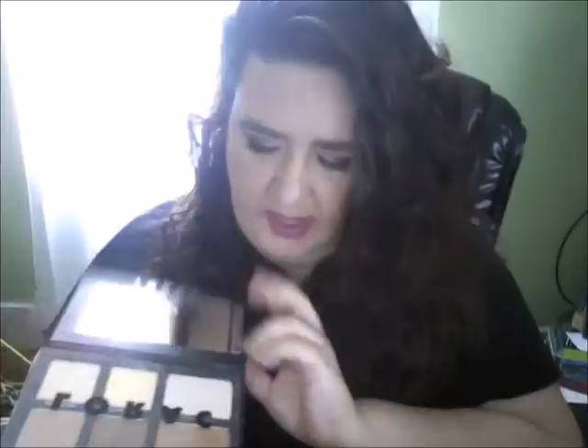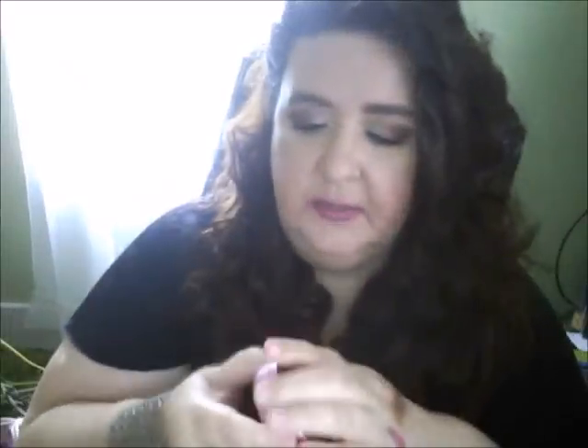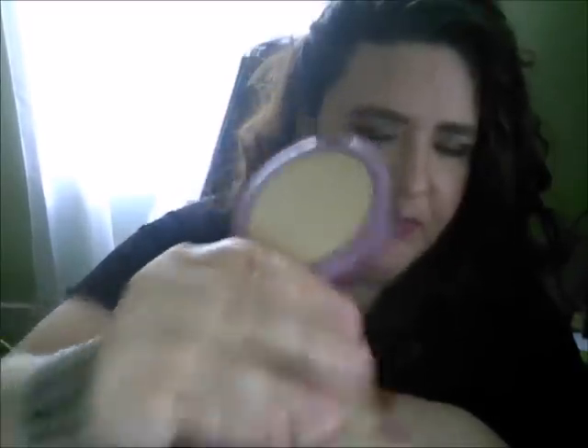For highlighter, I also used the Lorac Pro — I used the shimmer shade in there for highlight on my cheeks and things. To set everything, this is a really good product. If you like Hourglass or the Fergie Take on the Day, this is Mally's Perfect Skin Illuminating Refiner. It is a gorgeous setting powder. It gives you illumination and it makes your pores look invisible, I feel.